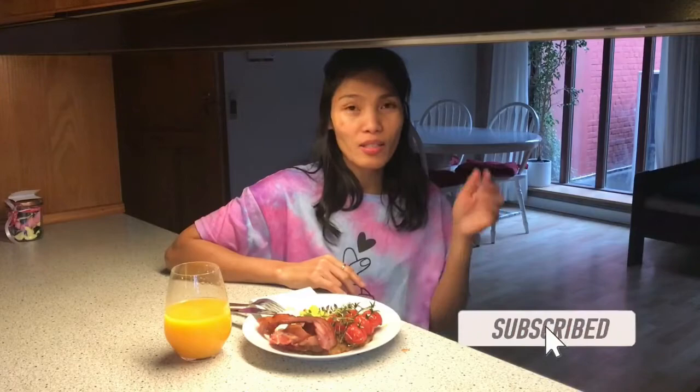Thank you for watching. Please subscribe, like, and comment below. Let me know what you think. See you next time!